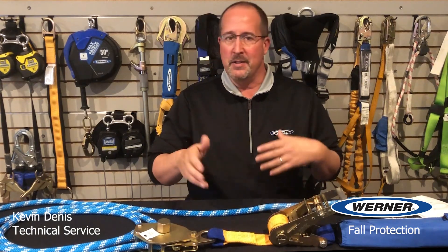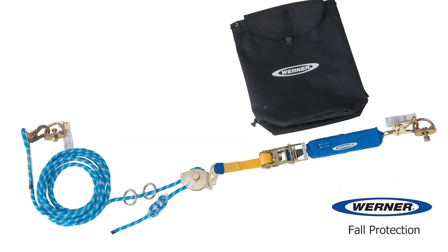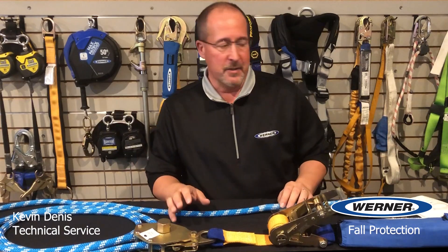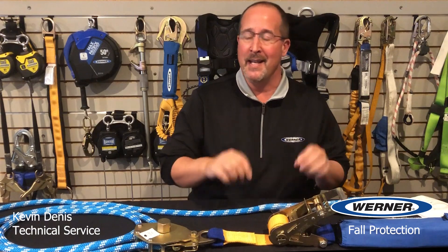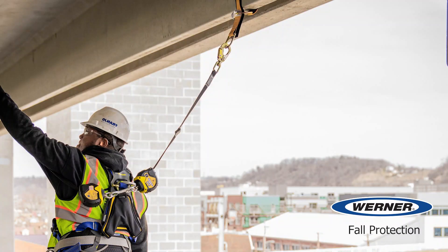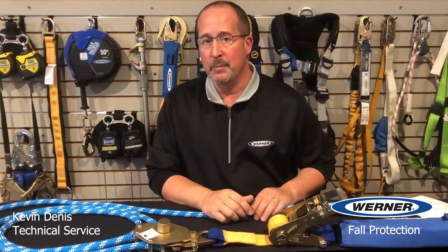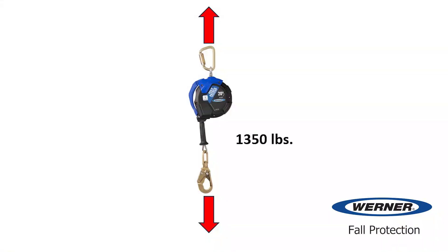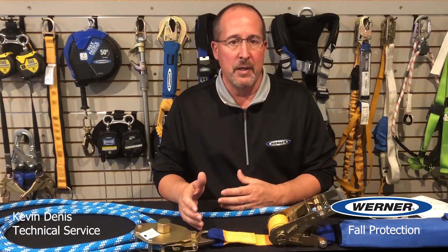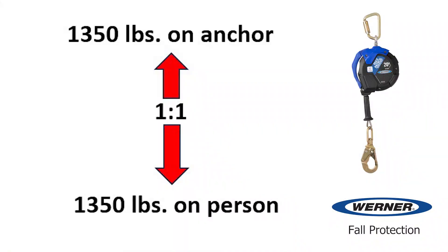Before we jump into the details of Werner horizontal lifelines, we have to back up a little bit and talk about the unique nature of all horizontal lifelines. The main issue being the amount of load that the lifeline and end anchors may experience. In a fall arrest system there's usually only one anchor. When a fall occurs, whatever force results, the same force has to be held by the anchor. So if a system is using a class one SRL, it'll have an arresting force of 1,350 pounds, and the anchor will realize the same 1,350 pounds. There's a one-to-one relationship between the forces involved in the fall and the resulting forces on the anchor.